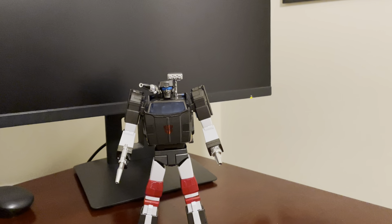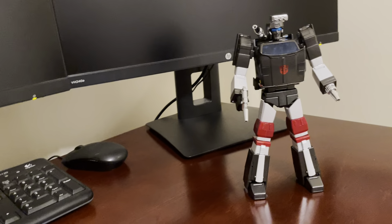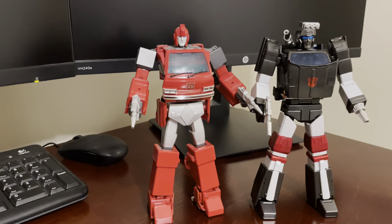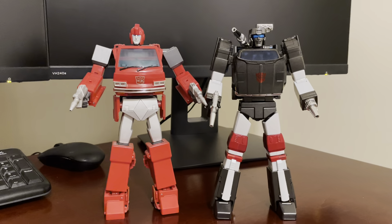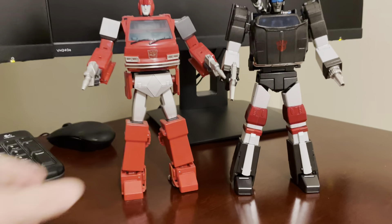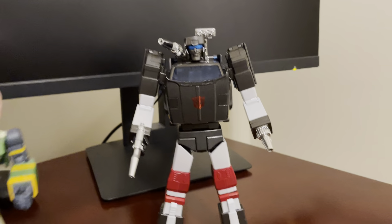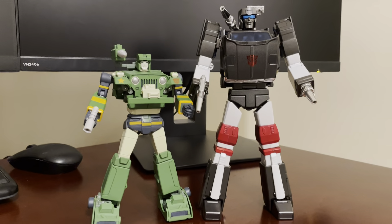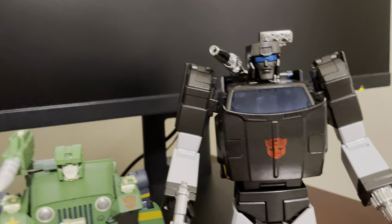I'm just going to show him off with a couple of bots so you can get a size comparison. First off, here he is with Masterpiece Ironhide — these are both two of the bigger Autobots. I think Trailbreaker is a little bigger than Ironhide, which I think is what I imagined from the cartoon, but they look nice together. And here he is with Masterpiece Hound — that's the official Takara Tomy version. I think that looks good. I really like that Fans Toys have gotten really good at cartoon accuracy.